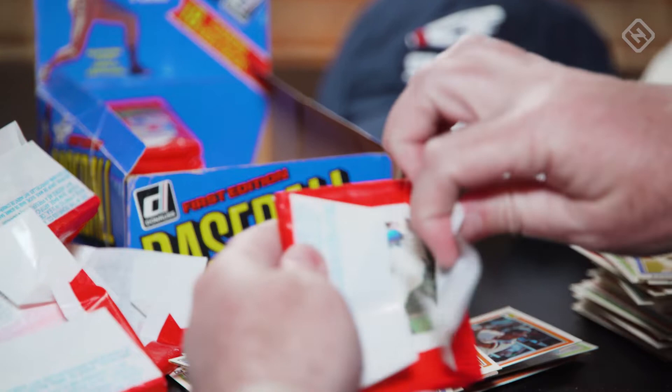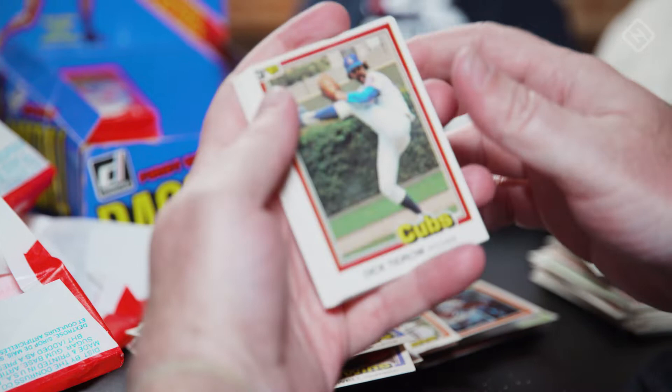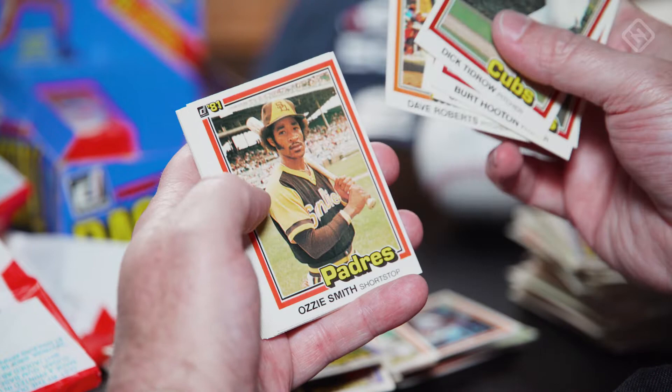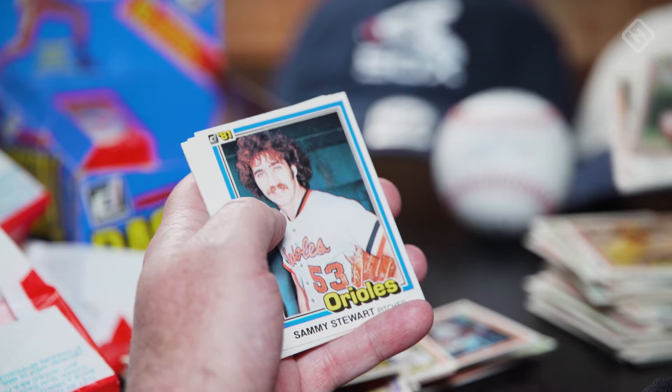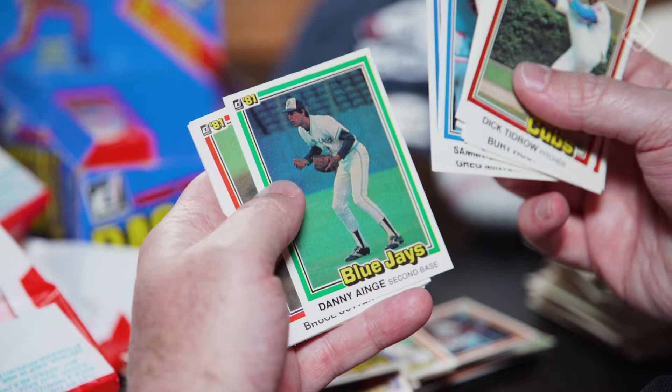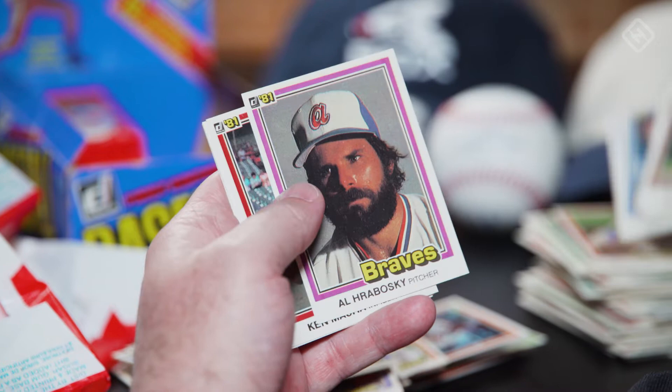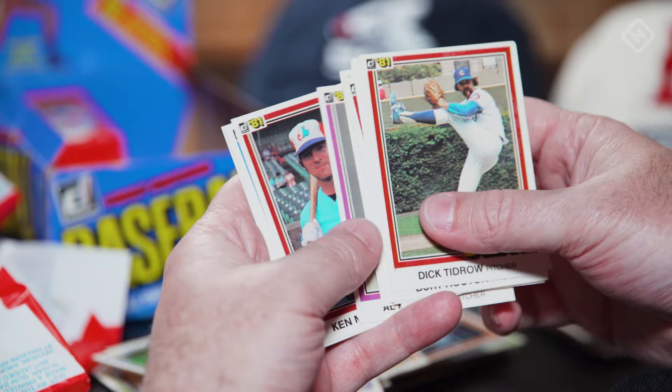All right, last corner — come on, Tim Raines. He's had 18 cards per pack, which is pretty good. Another Ozzie Smith, still a little bit off but not quite as bad as that last one. Danny Ainge — kind of love that. Bruce Sutter, mislabeled — well, maybe just foreshadowing. A Hall of Famer. Al Hrabosky, the Mad Hungarian — I saw him playing golf one time. I worked at a golf course outside of St. Louis one summer during college.